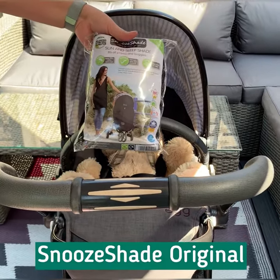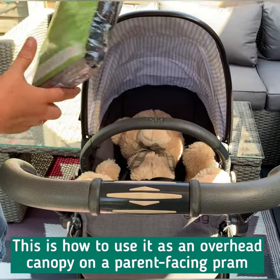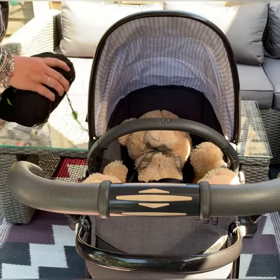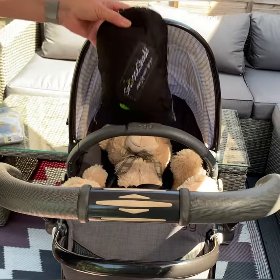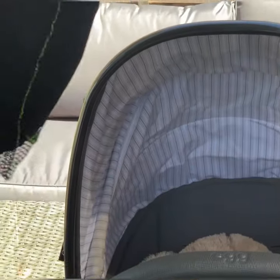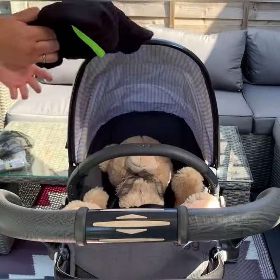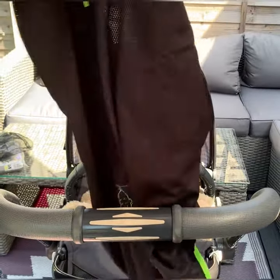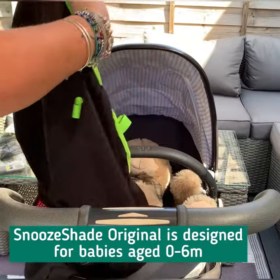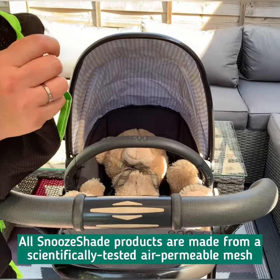This is a demonstration of Snooze Shade Original, showing how to use it as an overhead canopy on a parent-facing pram. Snooze Shade comes in its own little mesh bag. This is the Snooze Shade Original, which is designed ideally for 0–6 months.